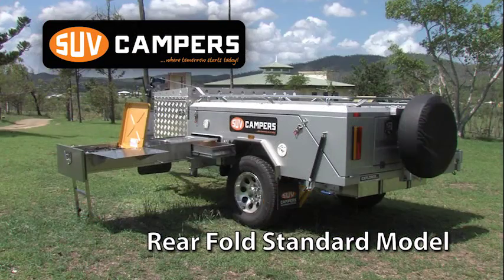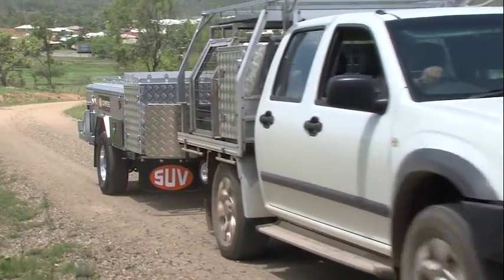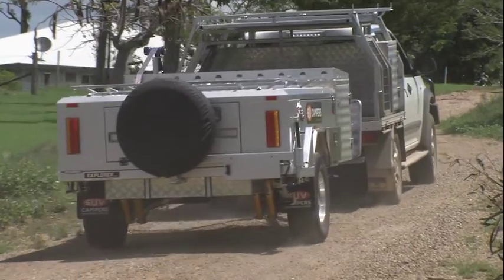The SUV rear fold standard model is one of the fastest and easiest to open campers on the market today, setting it apart from its competitors.